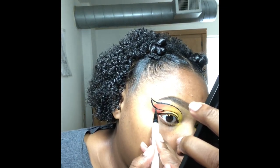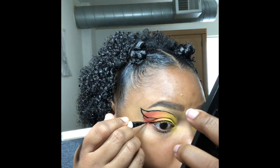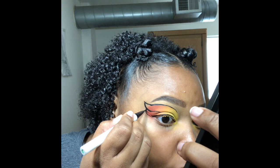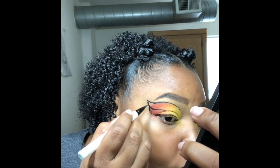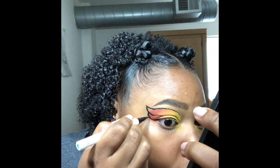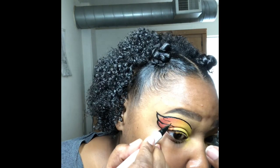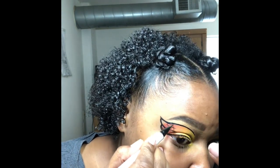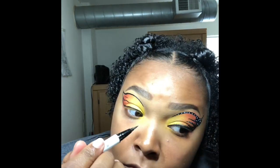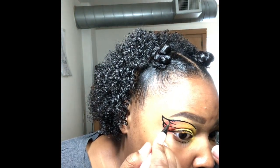I'm going to make mini sections to give a nice butterfly wing effect, and then I'm just going to fill it all in. I'll make mini sections on the top half and then do one on the bottom as well.